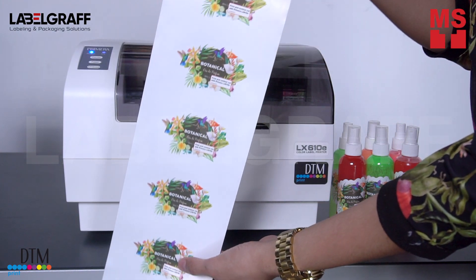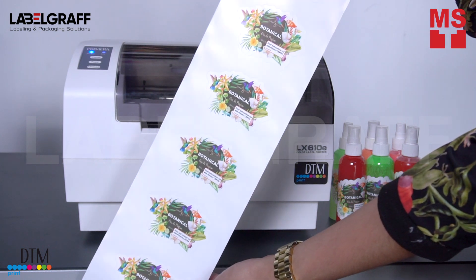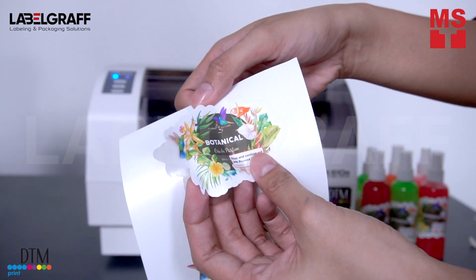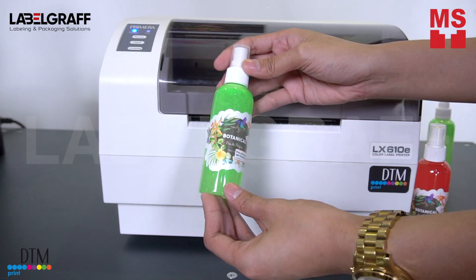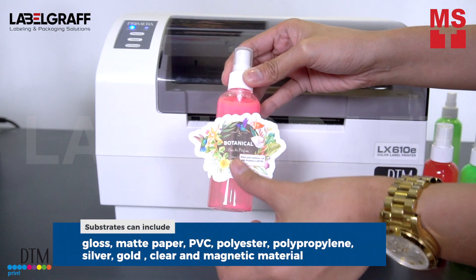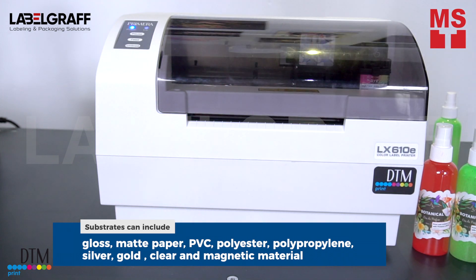Companies of all sizes and types will benefit from LX610. Small to medium-sized businesses can print their own short runs of custom labels without incurring delays and die costs. Substrates can include gloss and matte paper, PVC, polyester, and polypropylene.